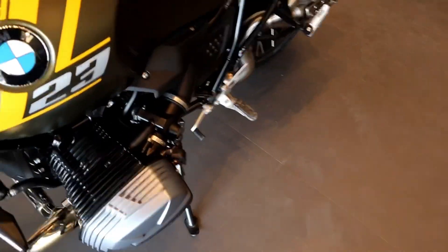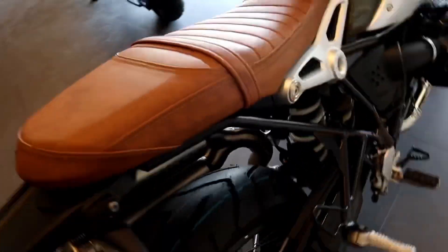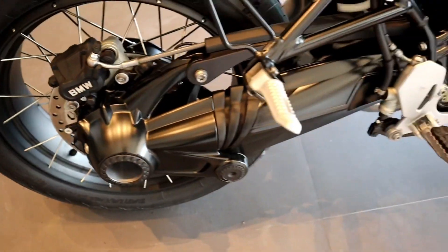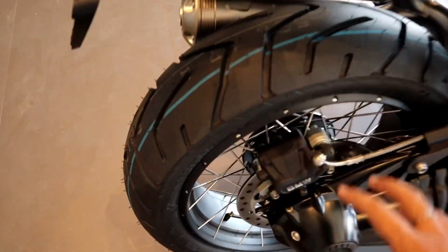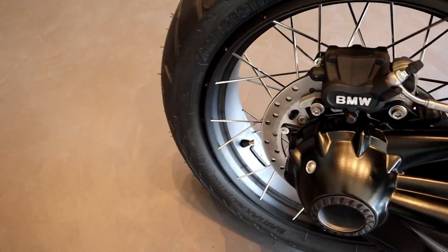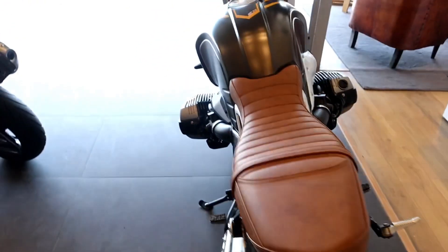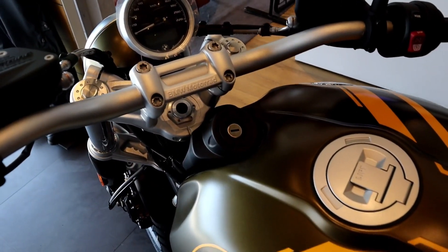This is a beautiful boxer engine, shaft driven bike. At the rear, you get to see BMW's calipers, and on the front you get to see Brembo. Shaft driven bikes are one of my favorites because of their pure power delivery at the rear. And this is a big fat rear tire by Bridgestone — this bike looks great with that fat looking tire.